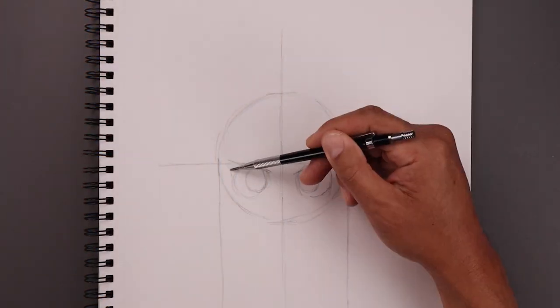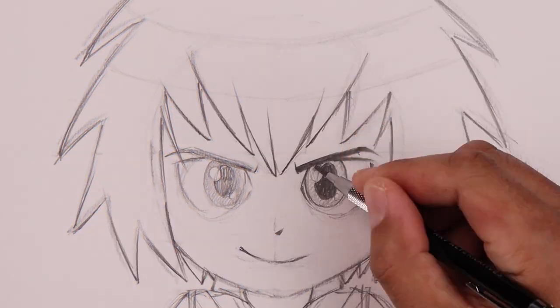What's up everyone and welcome to the club. In today's video, creating a sketch illustration of Penny Parker from the Spider-Verse.